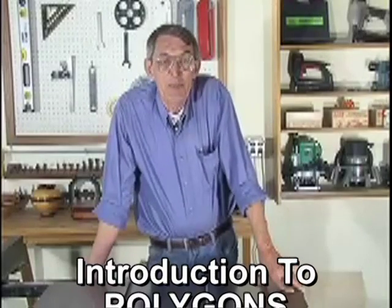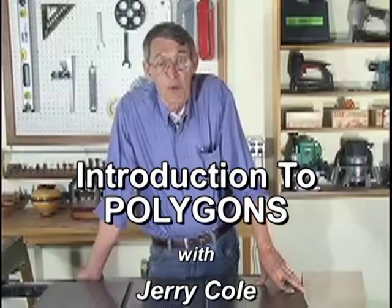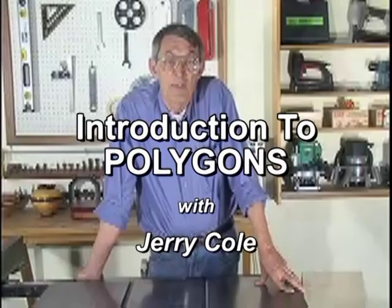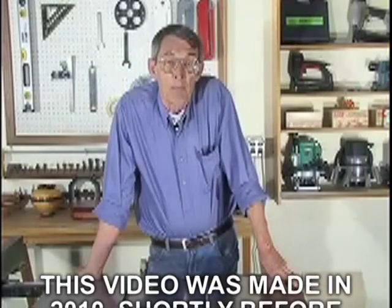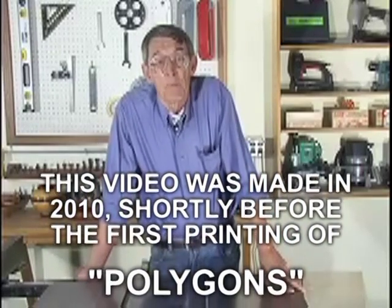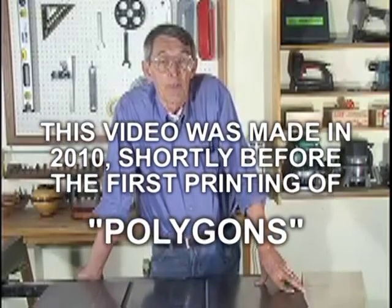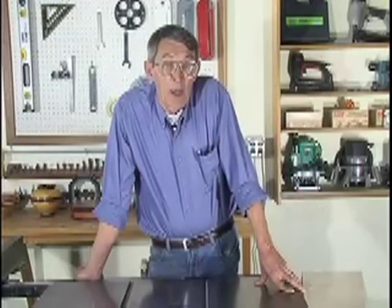Hi, I'm Jerry Cole and I'd like to welcome you to Inline Industries. I don't think there's a woodworker alive, me included, that hasn't had a problem at one point or another putting a project together. My major problems always happen because the pieces I cut didn't fit properly. I think a lot of people are under a real misconception when they think they're the problem, when in actuality it's the tools they're using that makes it difficult for them to put a project together.